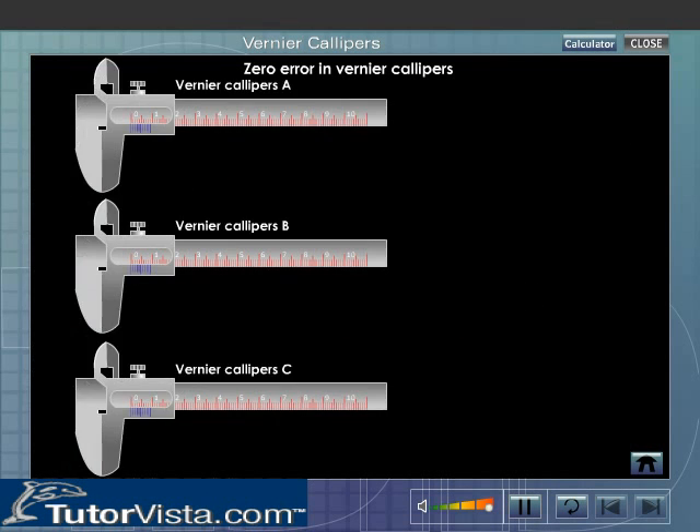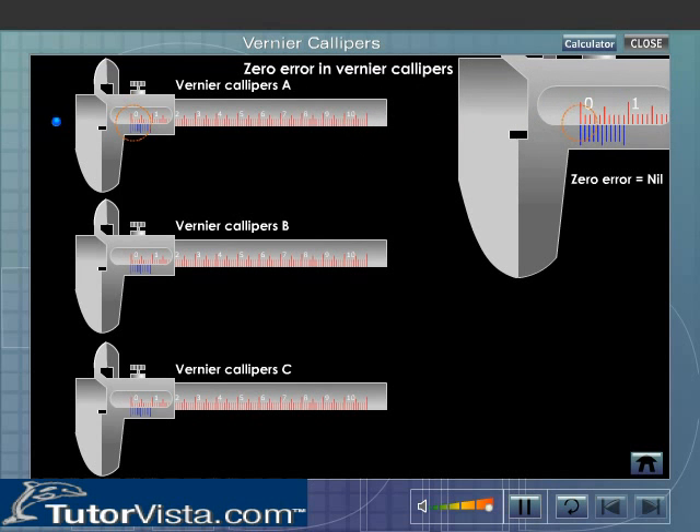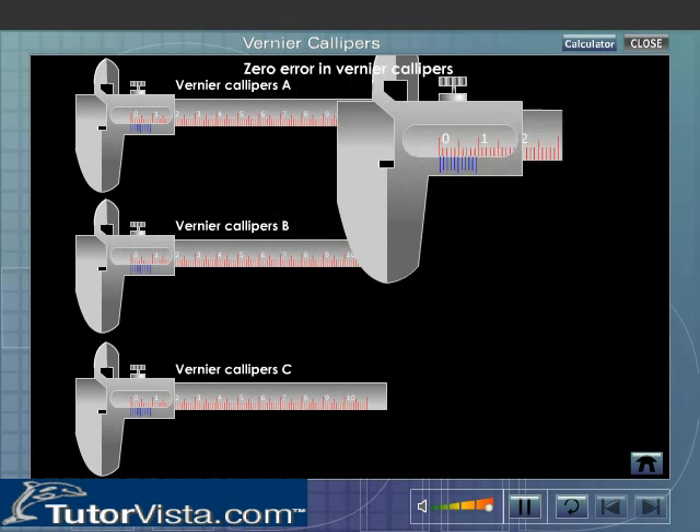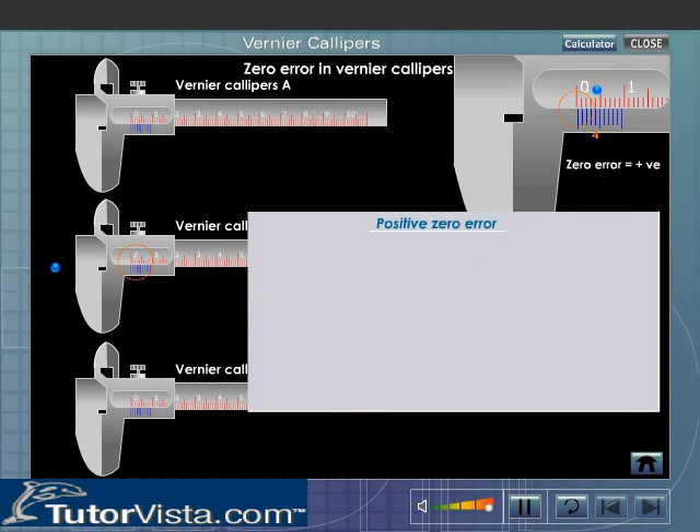Shown here are three Vernier Calipers A, B and C. In Vernier Calipers A, the zero of the Vernier scale and that of the main scale coincide — that is, Vernier Calipers A is free of zero error. In Vernier Calipers B, the zero of the Vernier scale is to the right of the zero of the main scale. This Vernier Calipers is having a positive zero error.